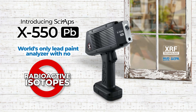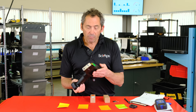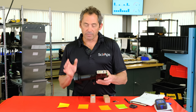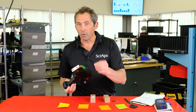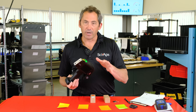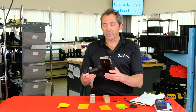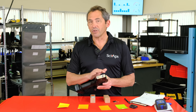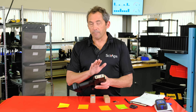I'm Don Sackett, CEO and co-founder of SIAPS. We're here to show you this new lead paint analyzer introduced about a month ago. It has a published PCS at the federal action level of 1.0 milligram per square centimeter, 0.5 for New York City, and 0.7 for Maryland and LA County. The revolutionary thing about this analyzer is that we've eliminated the radioactive source — meaning no radiation licensing headaches, costs, or source replacements.